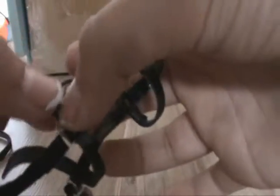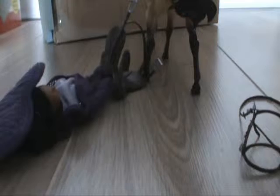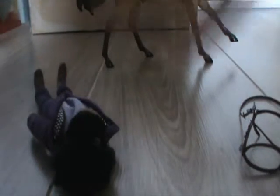Then we have my bridle - the noseband and throat lash are changeable. I should show you these in the stable still. This is the Starlight mold.